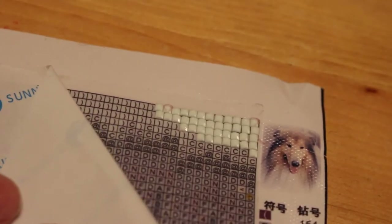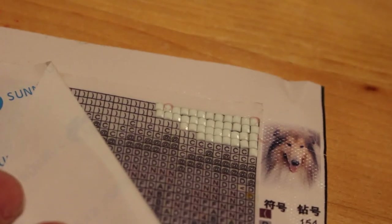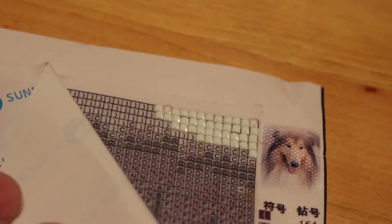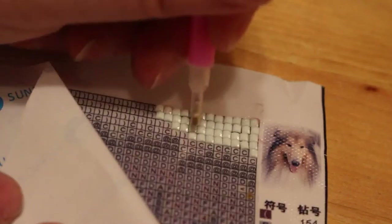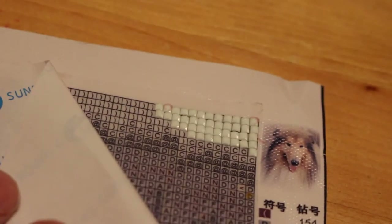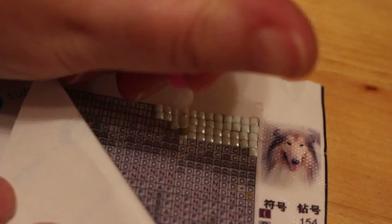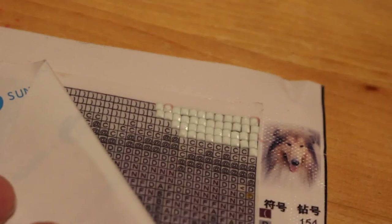I think it's just me - this is a bit weird, a very strange thing, and maybe because I'm left-handed I find it a bit odd. What do you think about diamond painting? Do any of you do it? Have you tried it and found it tediously boring and given up, or are you one of those people who think it's the best thing since sliced bread?